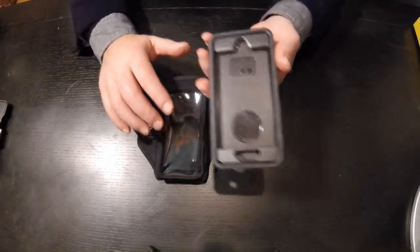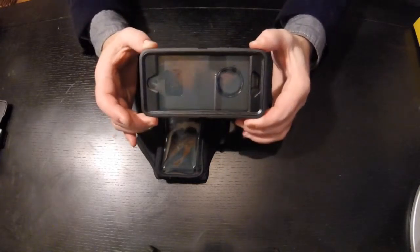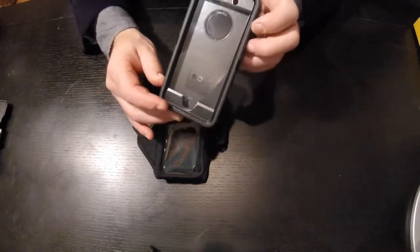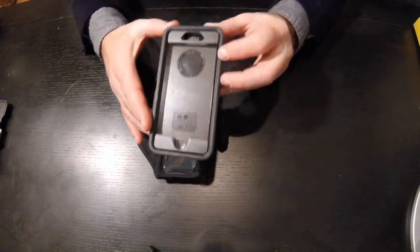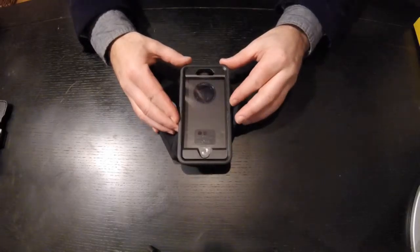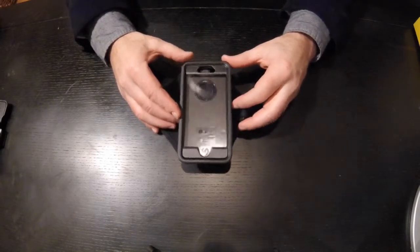Now we want to see if this phone will fit in this case. We look at the OtterBox Defender as the largest protectant for these types of phones, so if it fits, it'll be a good fit for any other one. When you size it up, we realize it's going to be a snug fit, which is okay.